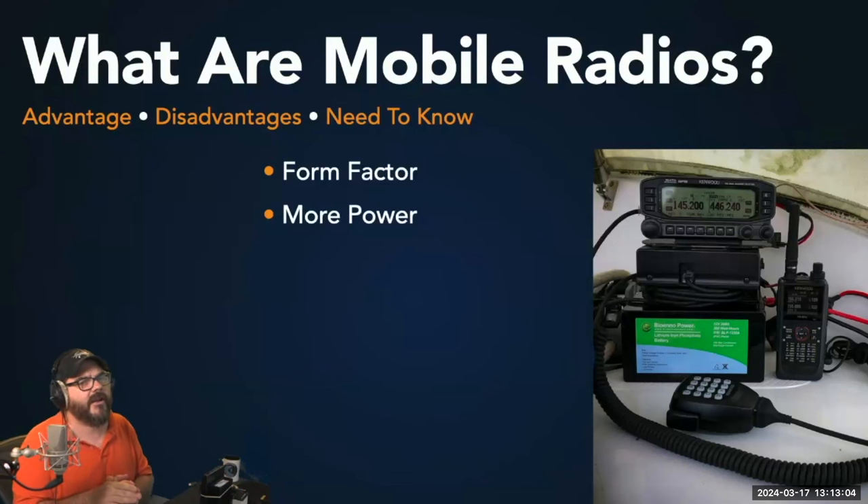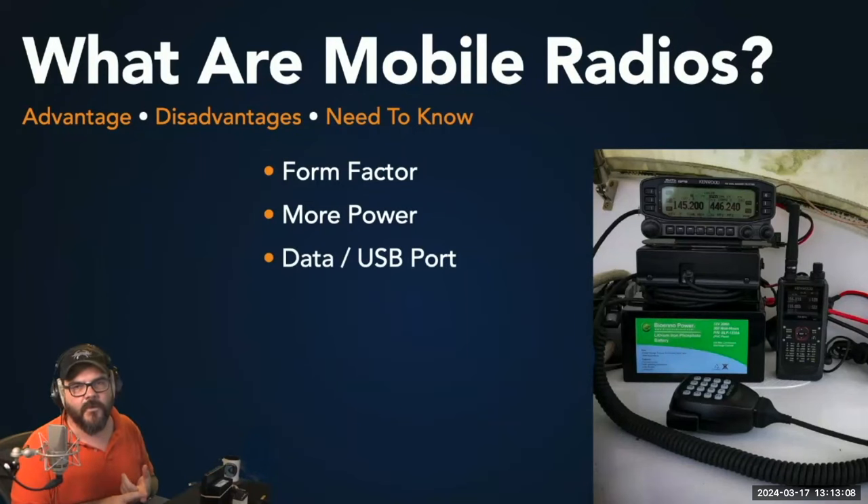When looking to buy a mobile radio, you definitely want one that has a data port, which can come in a variety of formats. Many Yaesu and Kenwood radios have a six-pin DIN connector. Others have a DB9 connection, and more modern radios have a direct USB connection. This really helps when connecting your radio to your computer for any digital mode, especially WinLink.